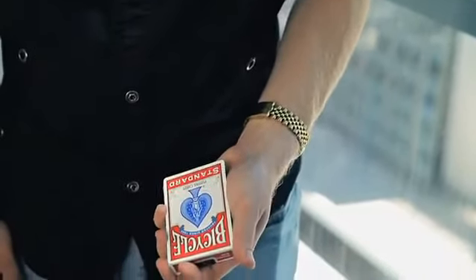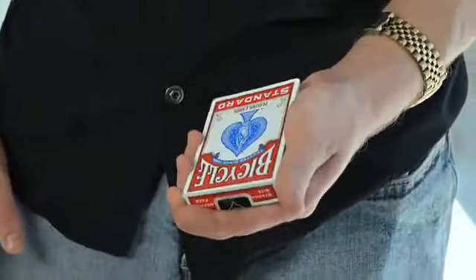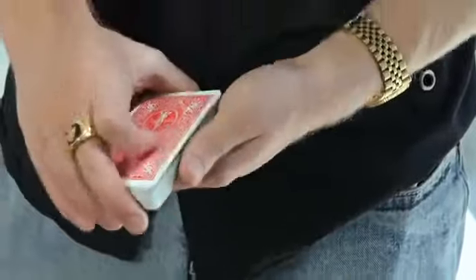Here's the second in-studio performance of Rapture. I have a card box here — just watch. What I do is just take it and make it vanish.